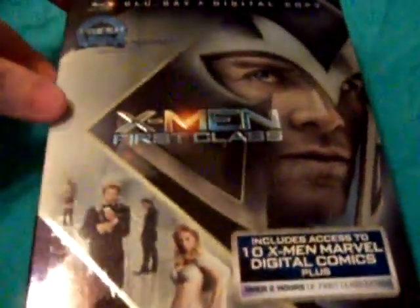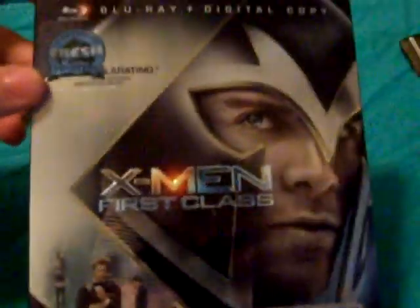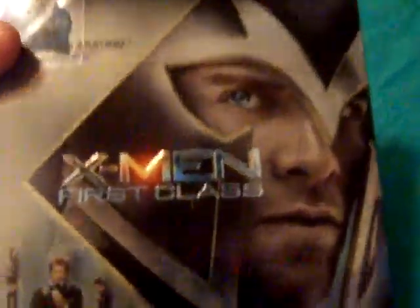Alright everyone, Nightshade again here today. I finally got the cover, the Magneto cover for X-Men First Class. You can check out my other two videos — I have the Target Exclusive and the Charles Xavier Professor X slipcover as well.